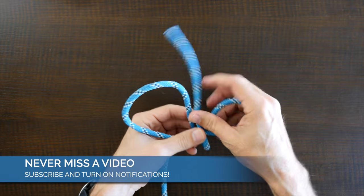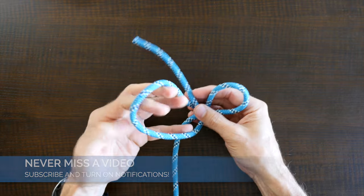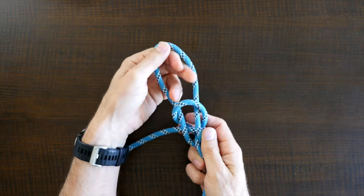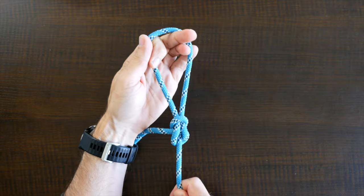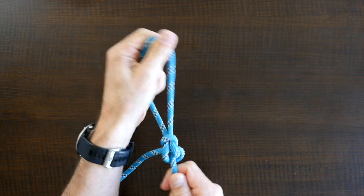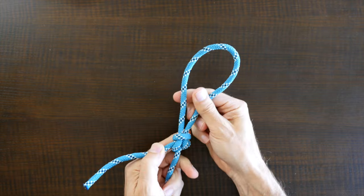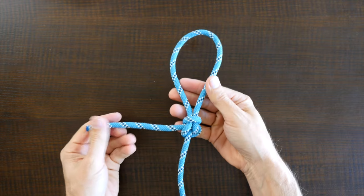As mentioned, it's a very secure loop knot, but it will jam badly and it's not suitable if the knot will need to be untied. Of course, there are many different ways to tie a loop knot and if you'd like to discover others then I'd recommend you check out my video 12 Great Loop Knots. I'll put a link in the description and at the end of this video.